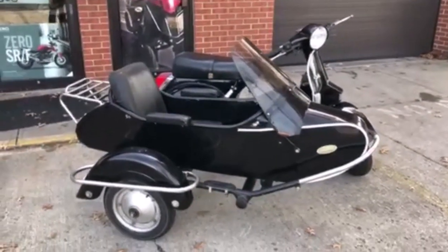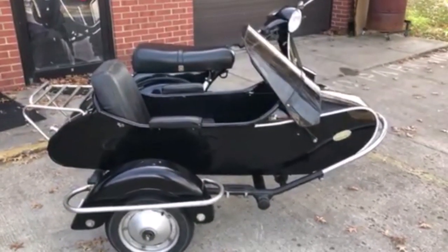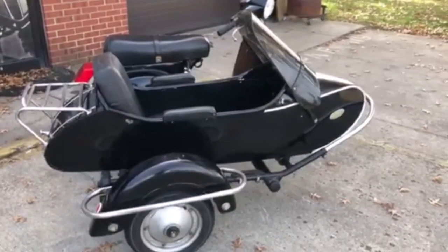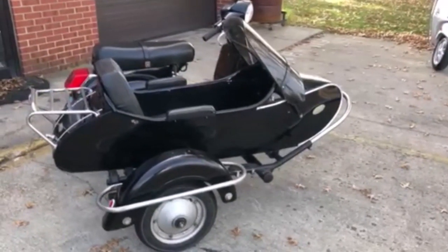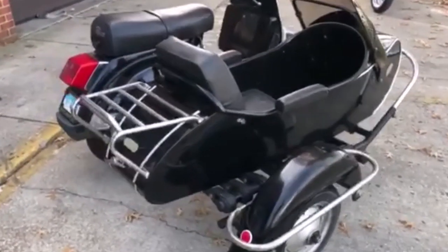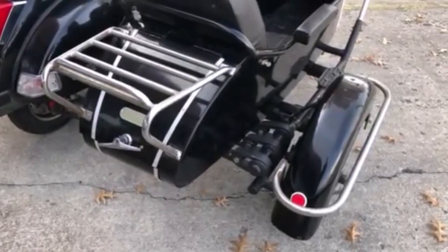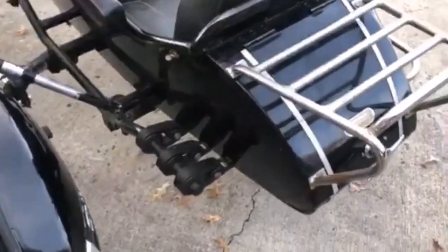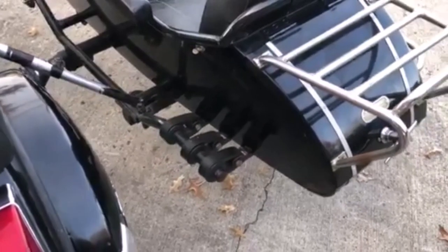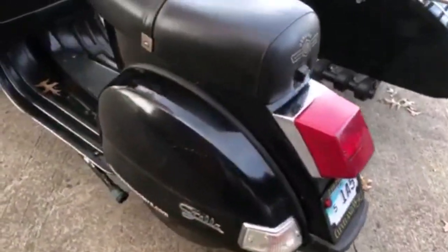The sidecar we have on here was available through Scooter Works and it was from the manufacturer Cozy in India. The previous owner adjusted the windscreen on the sidecar rig to be at a more aggressive angle because the windscreens on these sidecars are usually very vertical. A good item to look out for on sidecar rigs are these rubber bands in the back — the rubber band suspensions are usually in really bad shape. If you have one of these sidecars, best to buy new bands and smother them in vegetable oil to keep them supple.